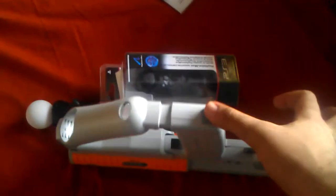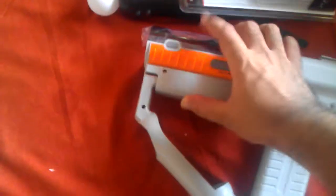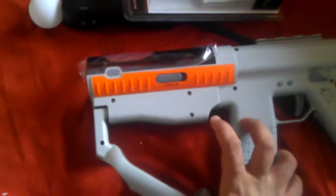For reloading they have something nice — there's a button on the bottom side of the gun. It makes sense because that's how real magazine changes happen. Just pump the button and there's your reload. There's also a pump-action reload option — you just pull this back and you can do a reload that way.